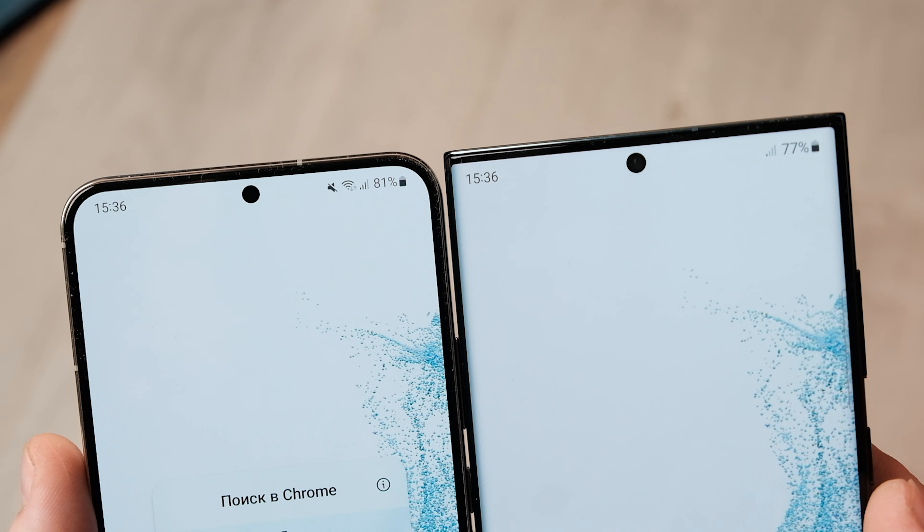Moving on to the other new camera on the S22 Plus this year — the 10MP 3x telephoto. Photos are saved in 12MP resolution, which means some upscaling is at play, which isn't ideal, but Samsung has been doing this for years. At its native 3x optical zoom, the new 10MP telephoto captures very sharp and detailed photos — impressively so. Noise is kept at a minimum, colors look great and are well matched to the main camera. Even at 30x digital zoom, shots remain impressively usable, though the work of the software is visible.